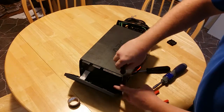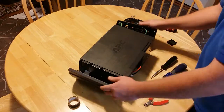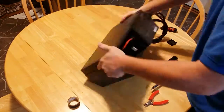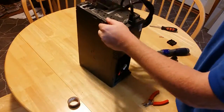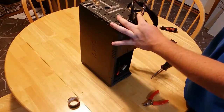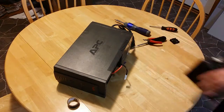Screw in the three front screws. Put on the front cover and give it a good slap. Put on the back cover. Screw in the middle screw. Screw in the back four screws.